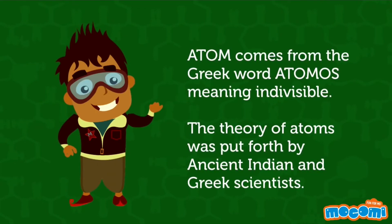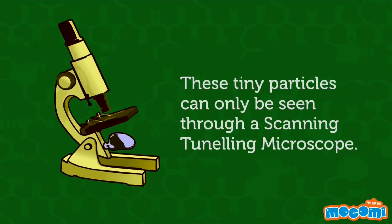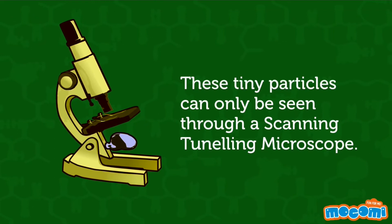Atom comes from the Greek word 'atomos' meaning indivisible. The theory of atoms was put forth by ancient Indian and Greek scientists. However, this theory could not be proved because of the lack of technology. These tiny particles can only be seen through a scanning tunneling microscope.